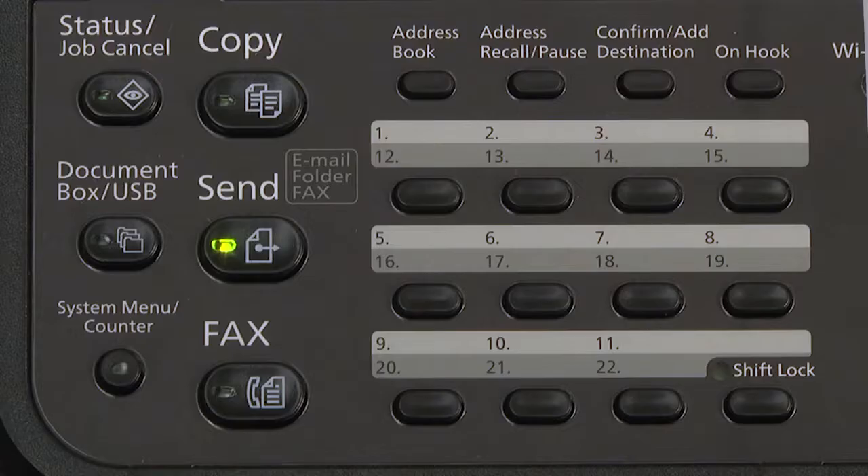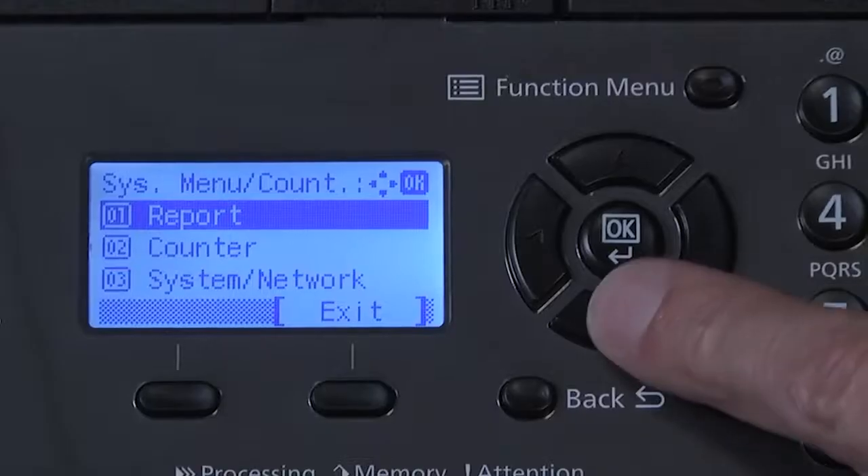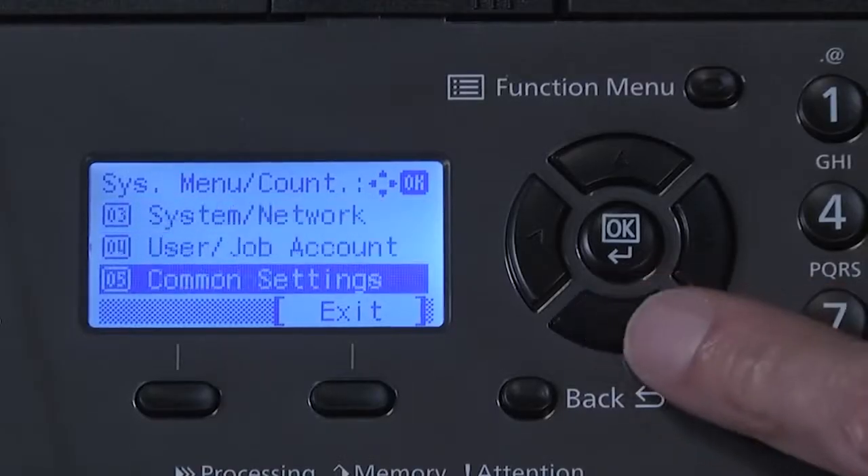On the control panel, select the system menu counter key. From the control panel navigation keys, scroll to common settings.